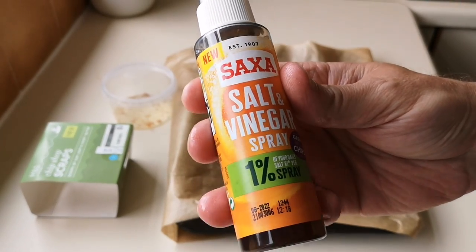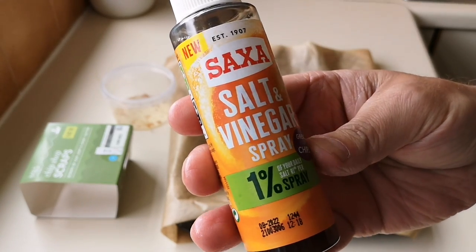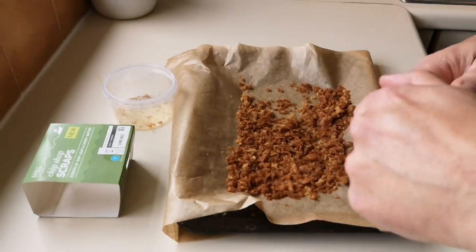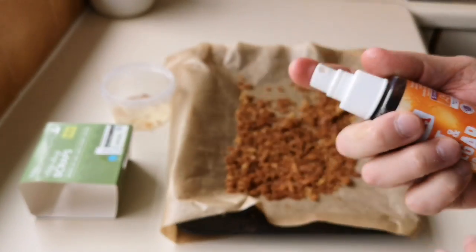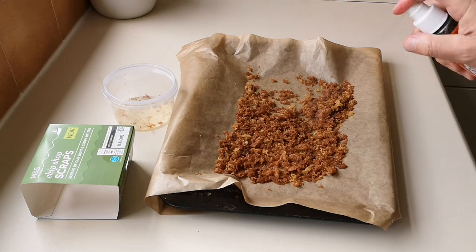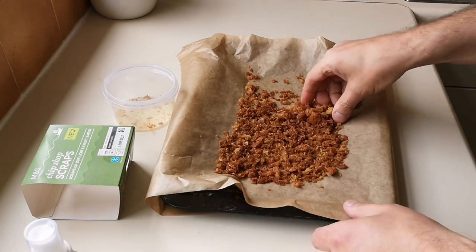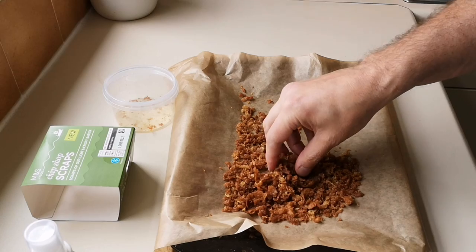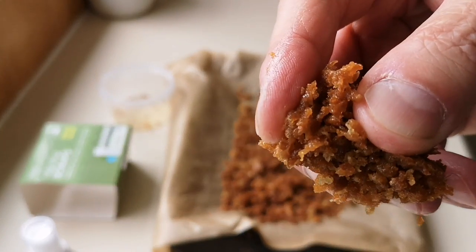I got this delivered — it's a salt and vinegar spray from Susie Watts. I did a video on that. I'm going to give it a spray — salt and vinegar. Oh yes, get it on there. Now you're talking. It's like being in a chippy. Got the vinegar smell. I've got scraps.